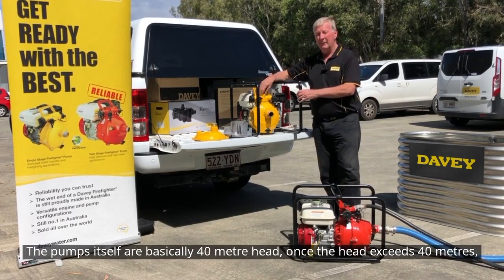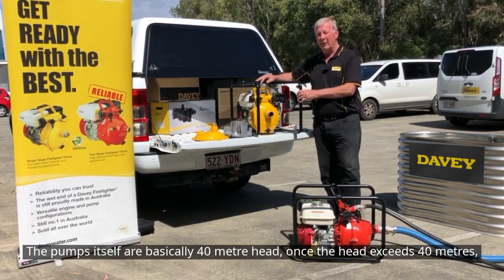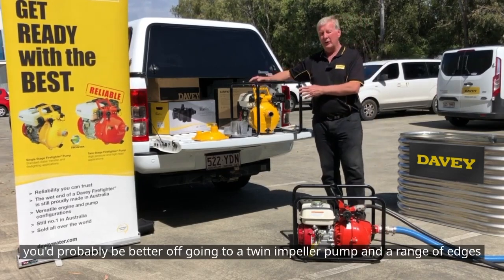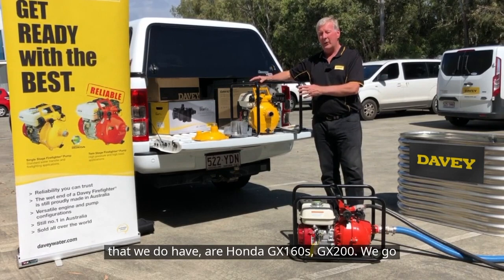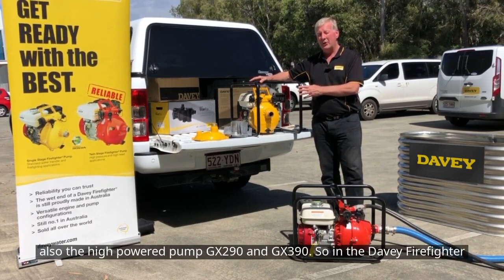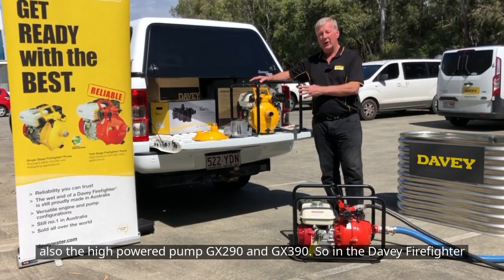The pump handles basically 40 metre head. Once the head exceeds 40 metres, you'd probably be better off going to a twin impeller pump. The range of engines we offer are Honda GX160, GX200, and for higher-powered applications, GX290 and GX390.